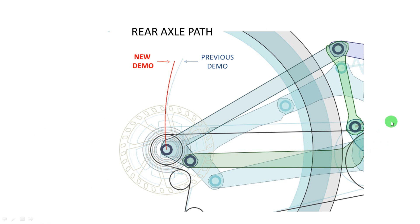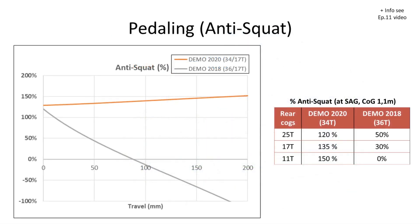In the new demo they basically moved the main pivot to an upper position, and by doing that they slightly changed the axle path of the rear wheel. The new axle path is more vertical — more normal or more common. Also, by moving the main pivot upward, they also increased the anti-squat a lot. At sag position there is a huge difference: the new demo has anti-squat around 130 percent, while the older demo had like 30 percent. You can see the conclusions in this table for all the cogs in the cassette, and the new demo has pretty high values of anti-squat — good pedaling efficiency — while the previous demo has very low amounts.